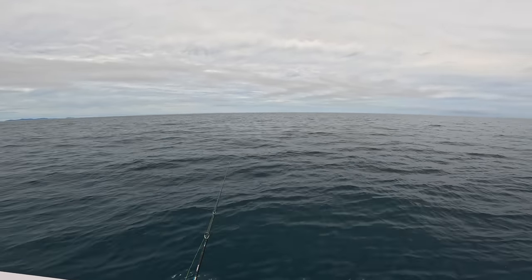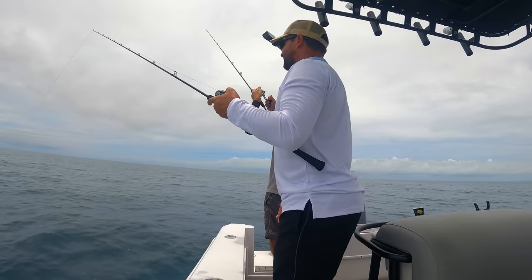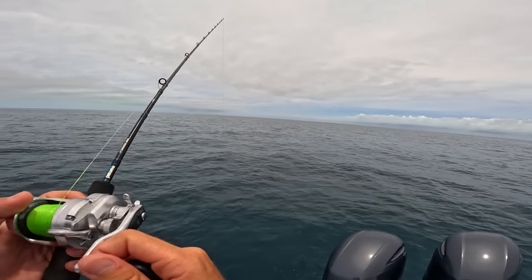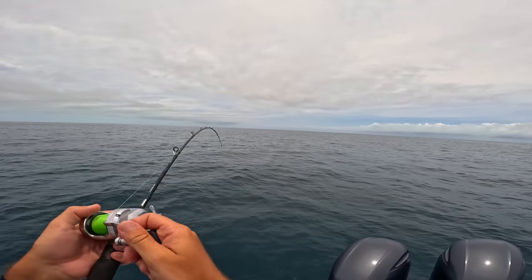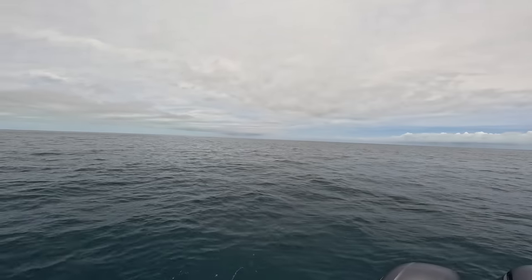Get back down there. Down. There we go, I'm in there. You in? I'm down there.